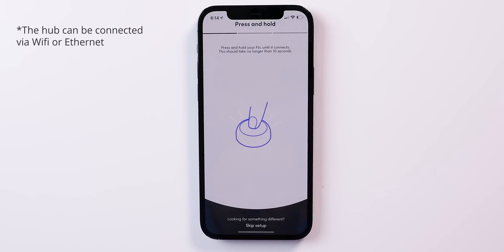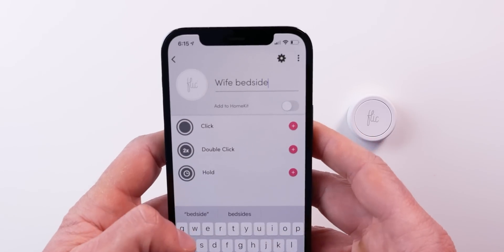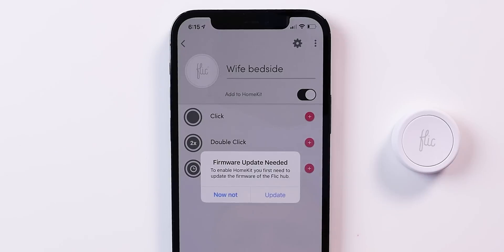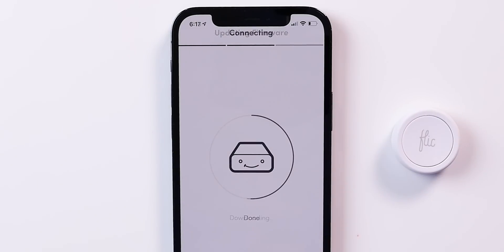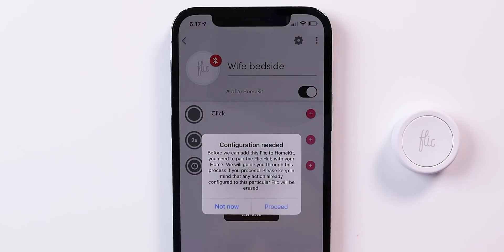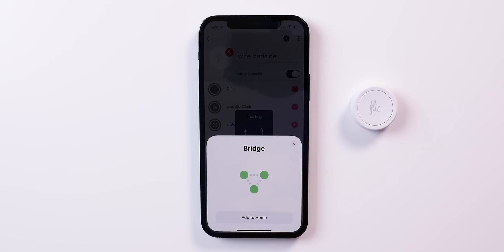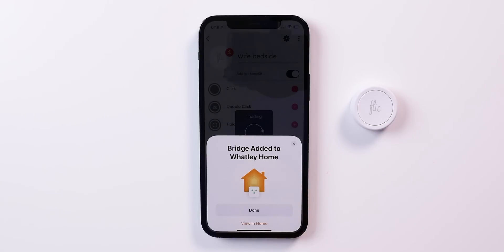Setup was very easy. I just installed the Flick app, added the Hub in the app, and from there I was able to add my first Flick button to the Hub. I changed the name to 'Wife Bedside' since this will go on the wife's bedside table eventually. Then there's a little toggle that says 'Add to HomeKit.' I tap that and I'm immediately told I need to update the firmware to get HomeKit support. Once the update is complete, I go back into the button, tap 'Add to HomeKit' again. It says I first need to pair the Hub with HomeKit, so I click Proceed, allow Flick to access my home data, and now we see that familiar card pop up asking us to add the Flick Hub to my home. Tap 'Add to Home,' choose the location of the bridge, tap Continue, and that's it — the Flick Hub has been added to my home.